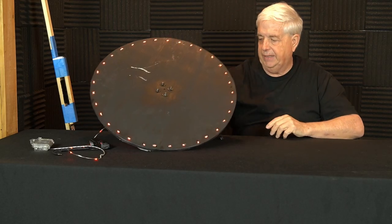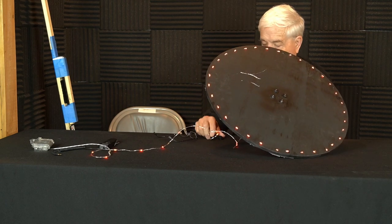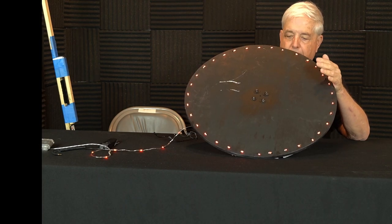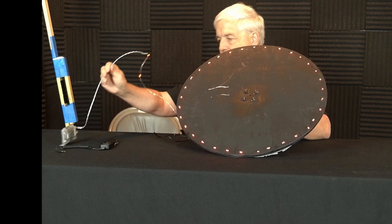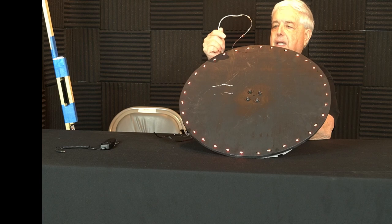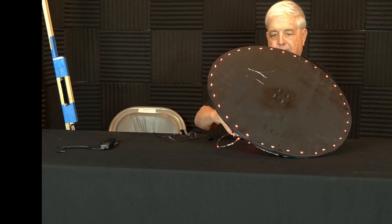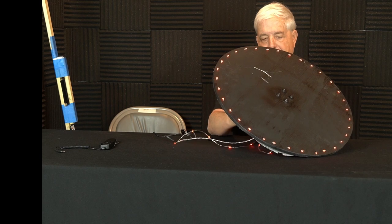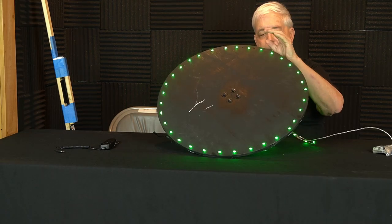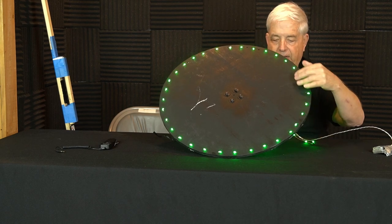The next device is what I call an orb maker. I originally fabricated this out of cardboard and then decided to make it more permanent. Once again, these are the little LEDs on the wire rather than the tape strip. Battery powered. I taped the battery to the back of this. I laid it out so the spacing of the holes is even.